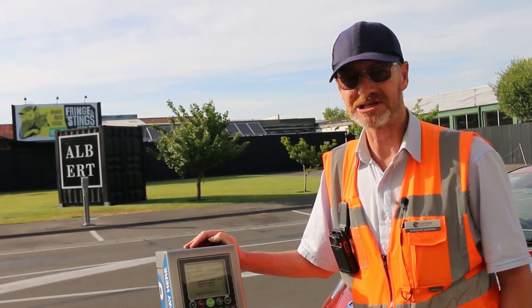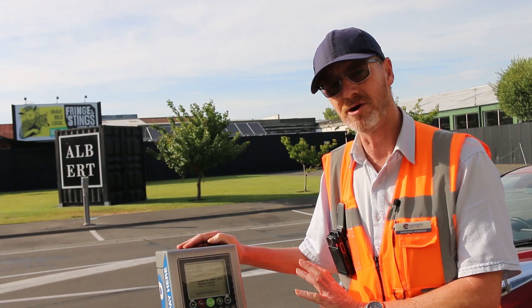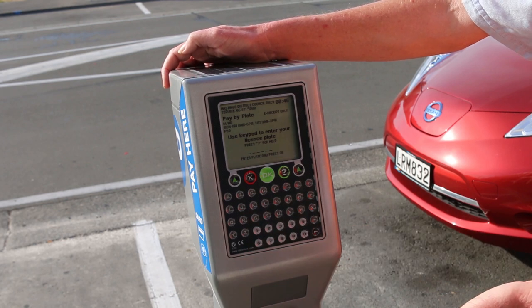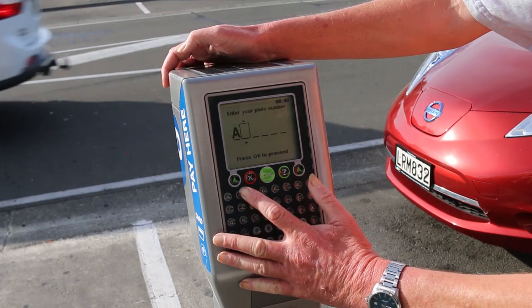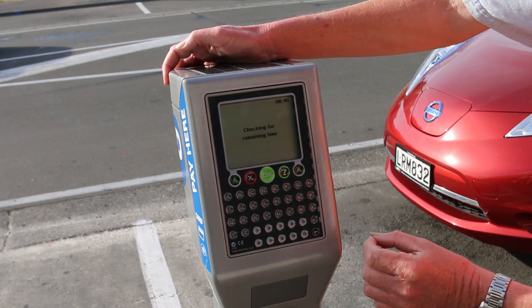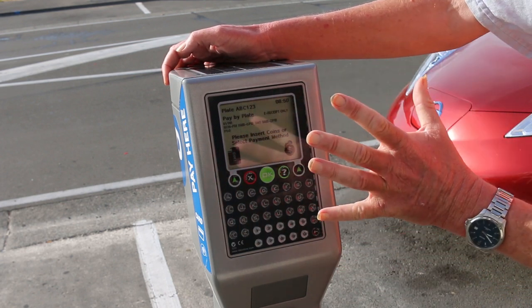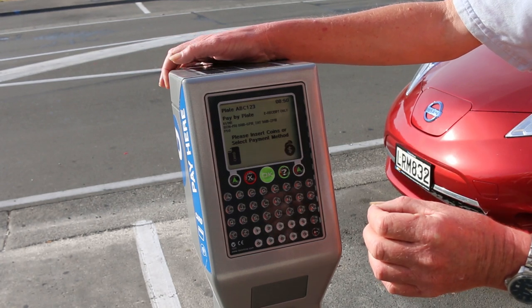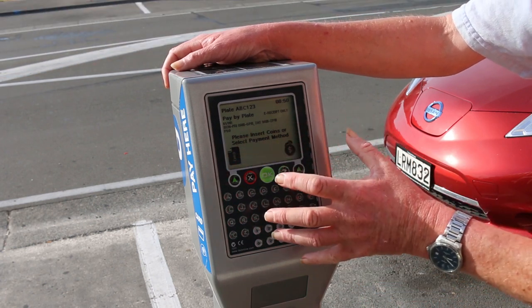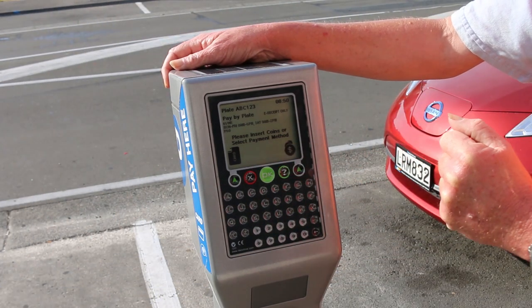One of the advantages of our new pay-by-plate machines is you can check how much time you've got left from any of the on-street machines. For example, if you've parked on Hiratonga Street but you're now on Karamu Road and want to see how much time you've got left, just key in your registration plate and push OK — the screen will tell you how much time you've got left. You can also top up your parking from any on-street machine by typing in your car registration number and following the prompts.